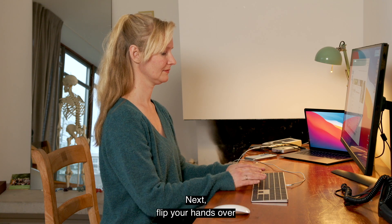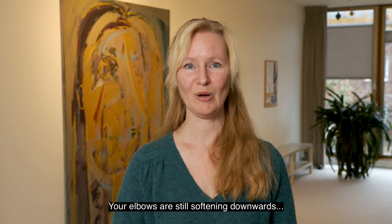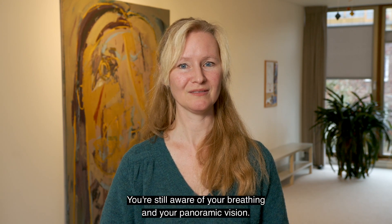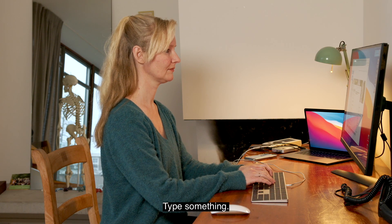Next, flip your hands over, but nothing needs to change. Your elbows are still softening downwards, in opposition to the ceiling above you. You're still aware of your breathing and your panoramic vision. And then, continue working. Type something.